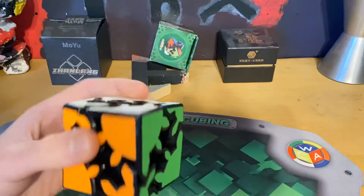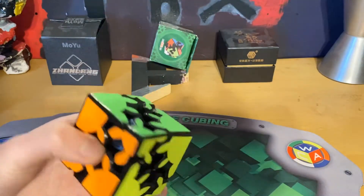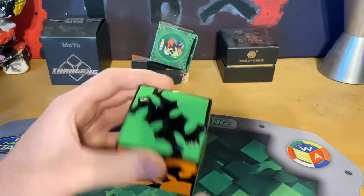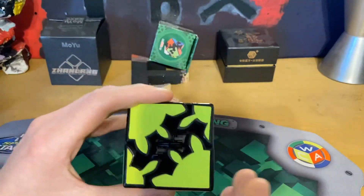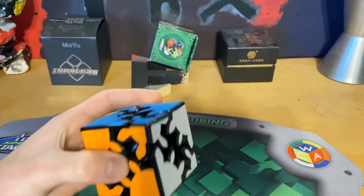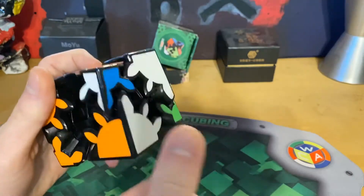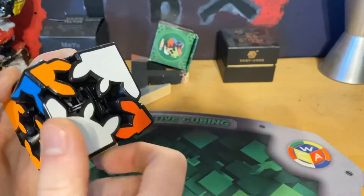Let's get into this review. First of all, I have never heard of the brand HelloCube. They must be a new brand that came out onto the market last year, because I did get this cube in July last year. From first impressions when I first got this cube, compared to a similar one I've never tried, this seems really smooth.